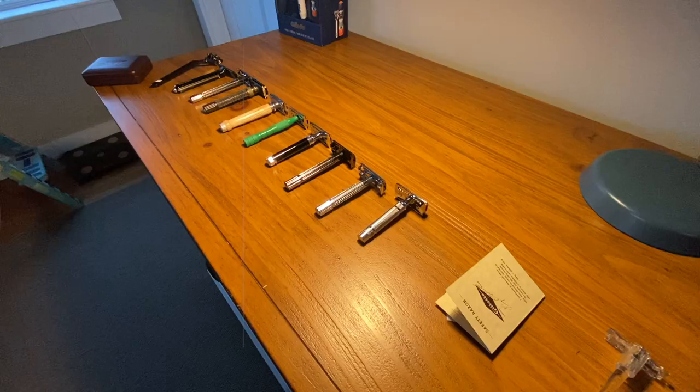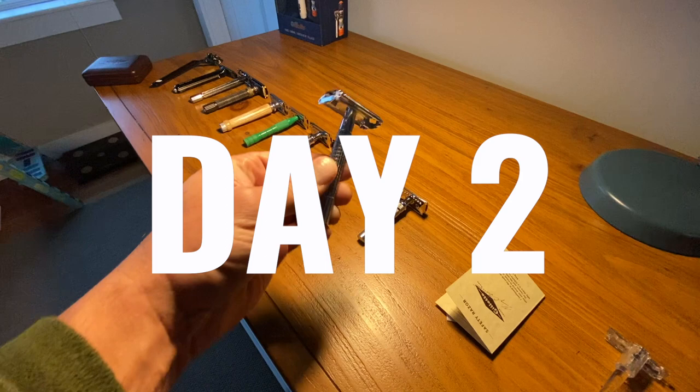It's day two of 10 days, 10 shaves with the DE safety razor. Thank you everybody for voting — you voted for the Van Der Hagen short, which is interesting because this was actually the first DE safety razor I ever used. It's readily available at CVS or any box stores at a low price point. It's got a nice chrome look, a butterfly open, and the kit comes with Van Der Hagen ice tempered steel blades, which is what I'm using today.